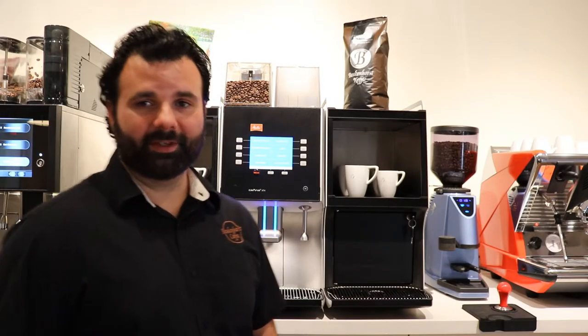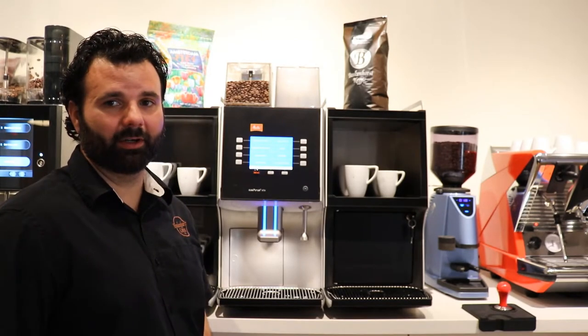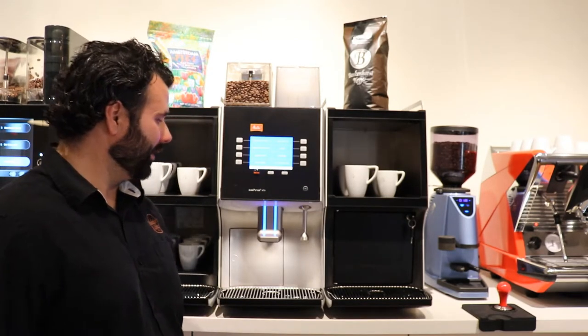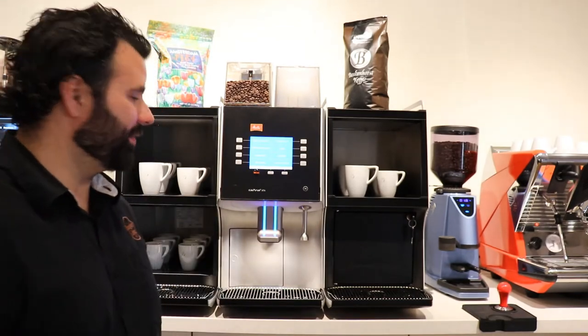Now I'm going to go over some operations of the XT4. I'm going to show you how to turn the machine on and off, how to fill the hoppers, how to empty the grinds bin, how to select a drink, and what options you have in the menu.